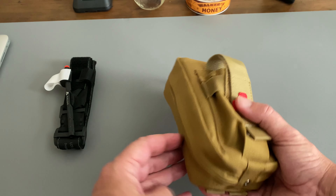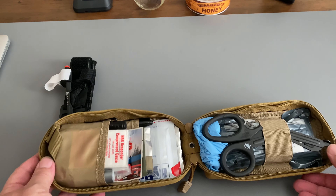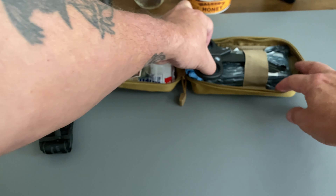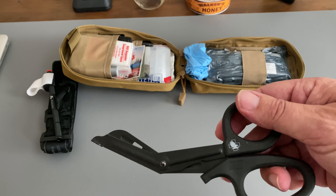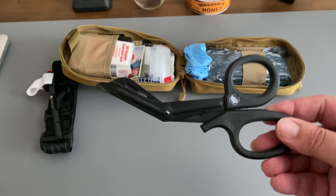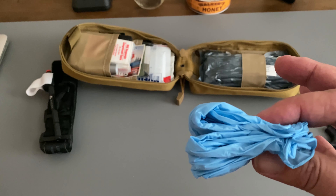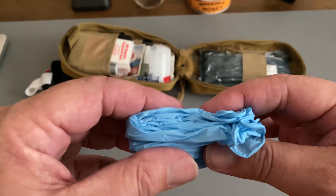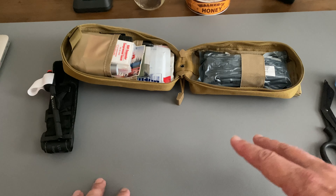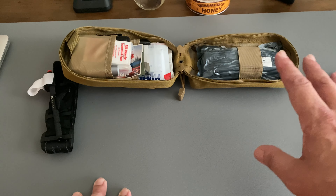On the inside here, what we have completely clamshells open — up here we have our trauma shears, a pretty good set from North American Rescue. I put in two pairs of blue gloves. Blue, not black, because when you're doing your sweep over the body, you want to be able to see the blood. With black gloves it's going to be harder to see blood, so I went with blue.